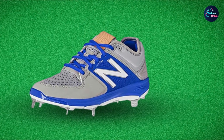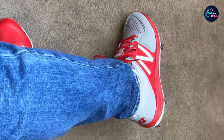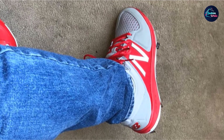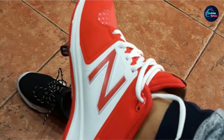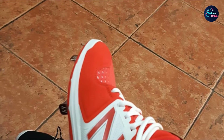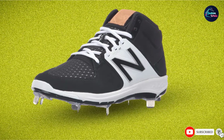It also enhances the player's acceleration, giving them enough leverage to run with optimum speed. New Balance also threw in extra features like toe protection for extra durability to the forefoot of the shoe. It also offers variants of the same size in different widths, which is a major advantage since many users complain of narrow baseball shoes. This allows players with larger feet to have great quality options. It is a great pick for both infielders and outfielders.